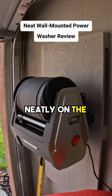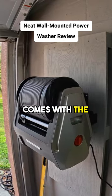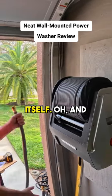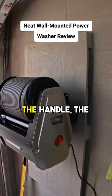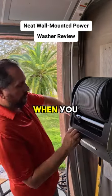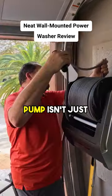It sits nicely and neatly on the wall. It comes with everything you need — the handle and the power washer itself. That handle saves electricity: when you pull the handle the power washer starts, and when you release it the electricity cuts off, saving you money so your pump isn't just running continuously when you're not using it.